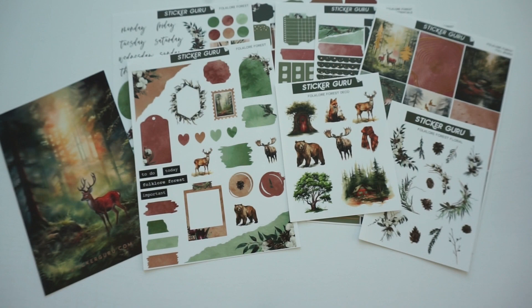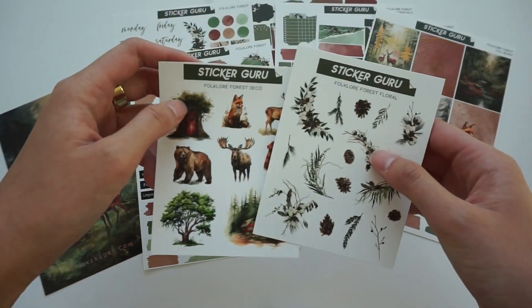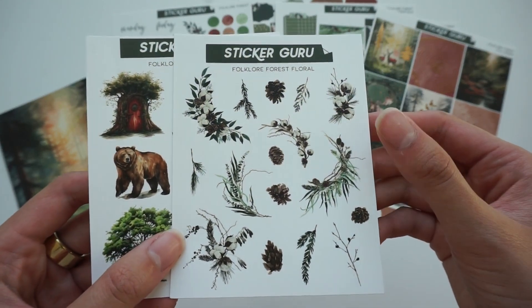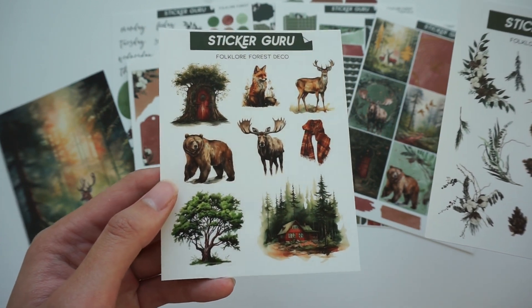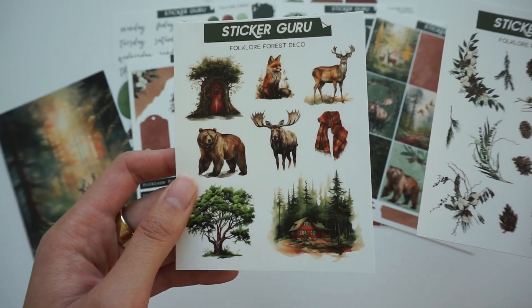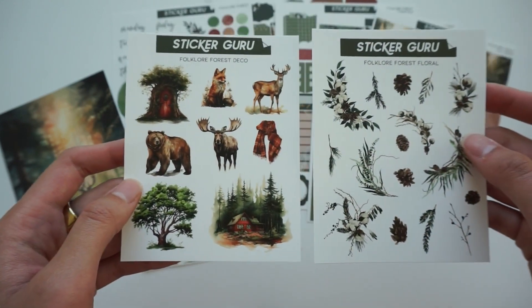So those are all six sheets of foil. Next let's do the two deco sheets. We have a floral deco here, and then we also have this deco sheet which has more like clip art kind of stuff — some scenes. Super cute.